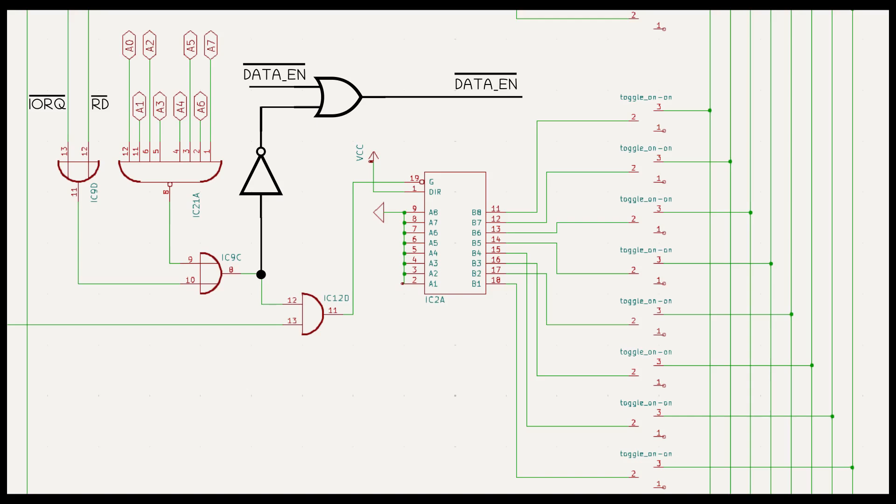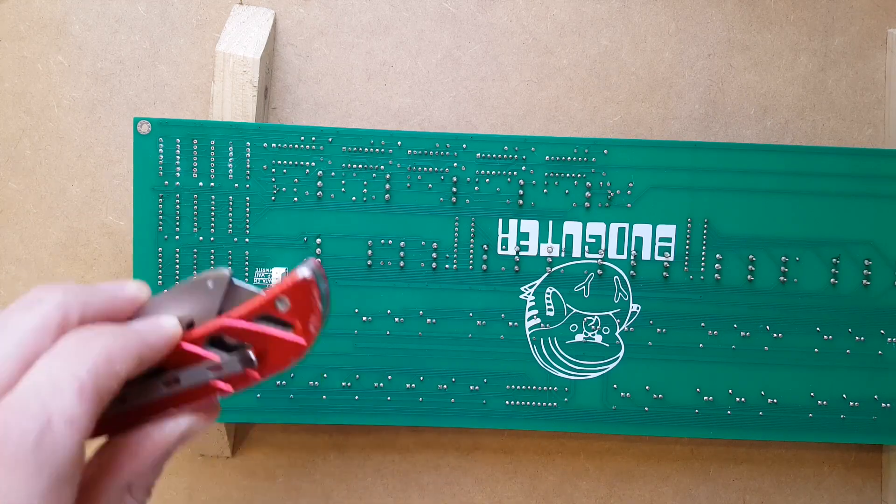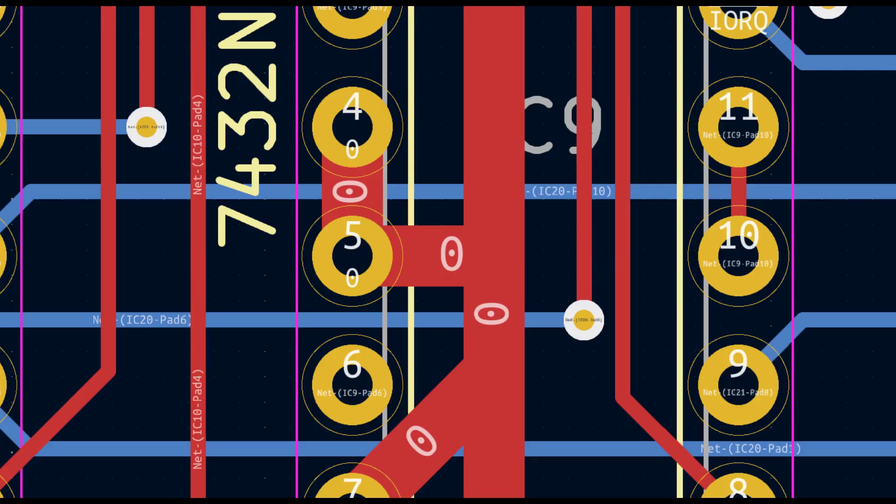Now we know what circuit we need to make, and now comes the scary bit — the human man is gonna cut some tracks. Oh no! Human man, you need to desolder the chip first! The tracks we need to cut, they're underneath it!